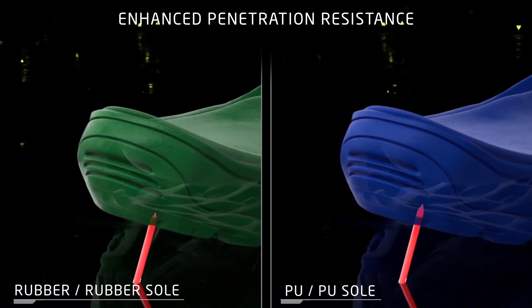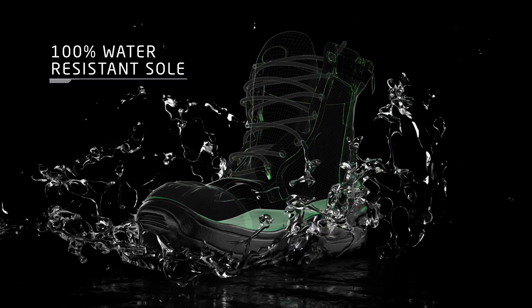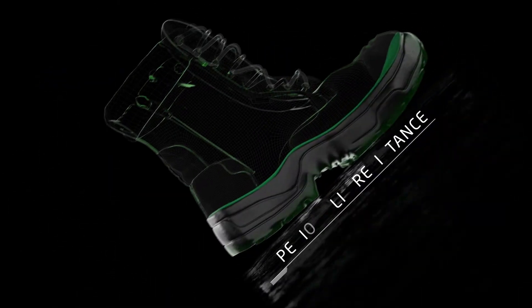The dual-density rubber improves the penetration resistance of the sole and provides 100% water resistance, whilst the keated outer sole delivers superior slip resistance.